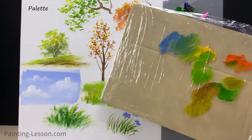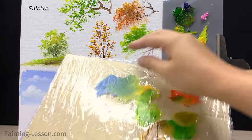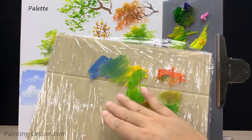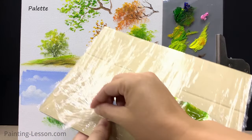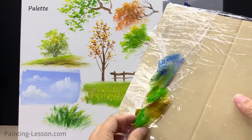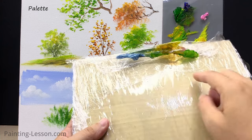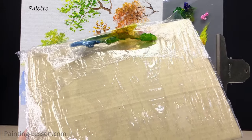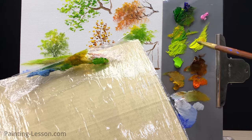Grab some cardboard from an old box and cut it into the shape of a palette knife, then cover it with a piece of clear plastic sheeting. When you're painting and your palette gets messy, you can just peel off that plastic sheeting — fresh surface! You can even use the other side of the cardboard as a second palette. It's like getting two for one — give it a try.